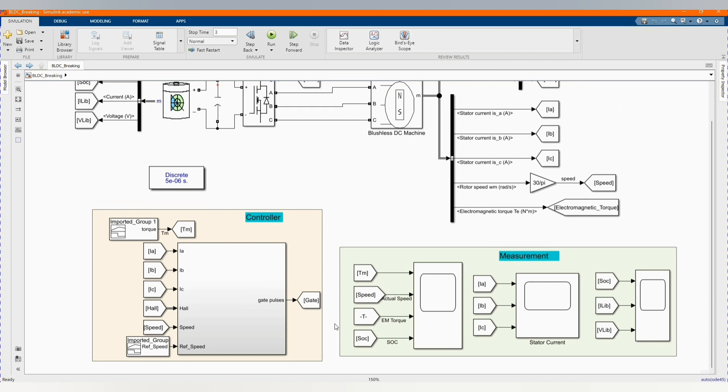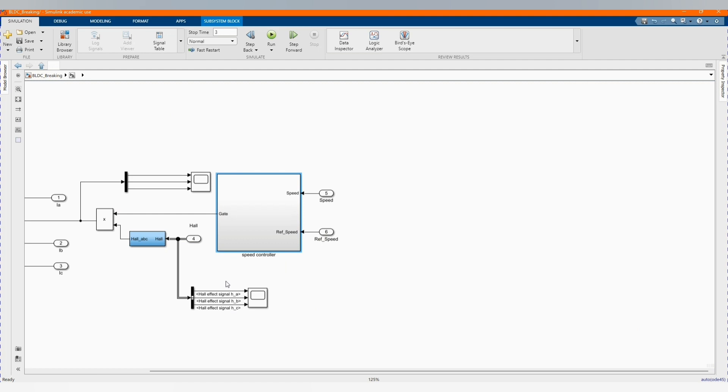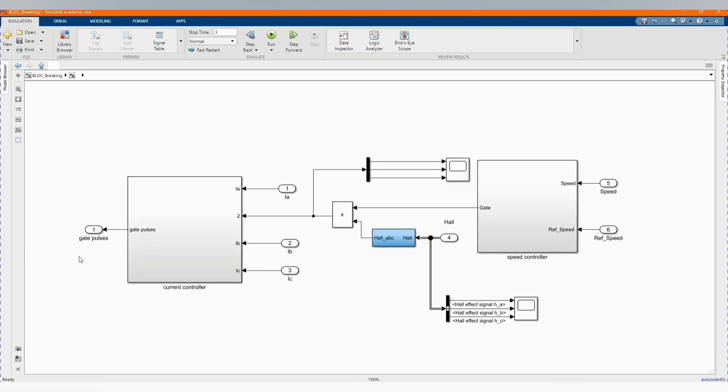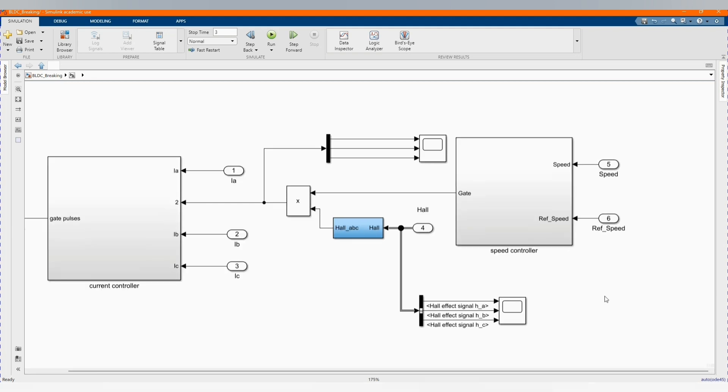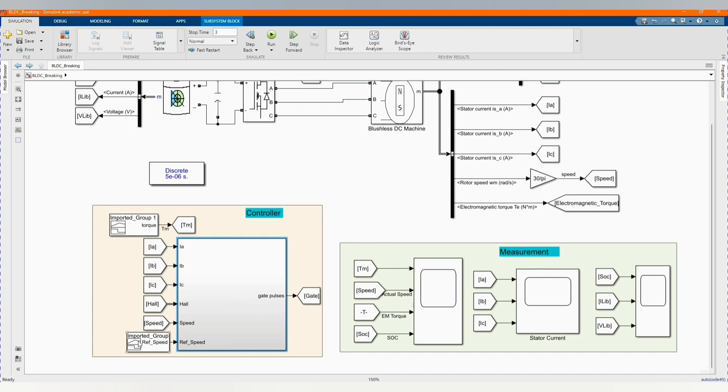Here we have our control — let's open it. Here we have our gate pulse current controller and speed controller. We have our current ABC, our reference speed, as well as actual speed. We have our sensors and our reference speed.